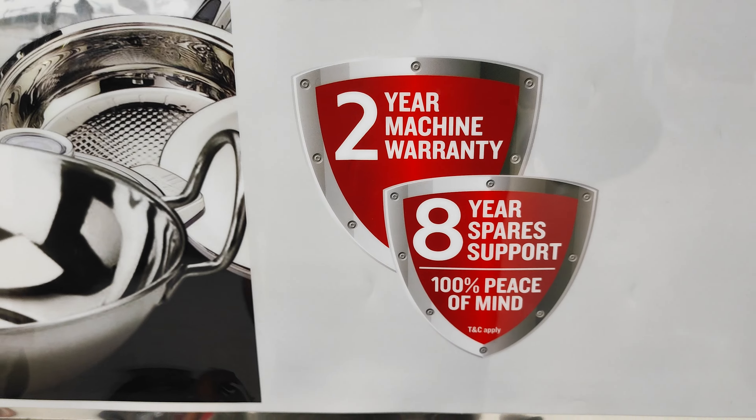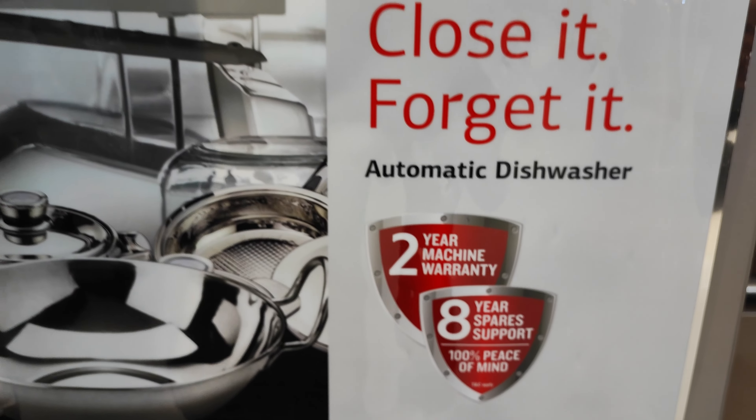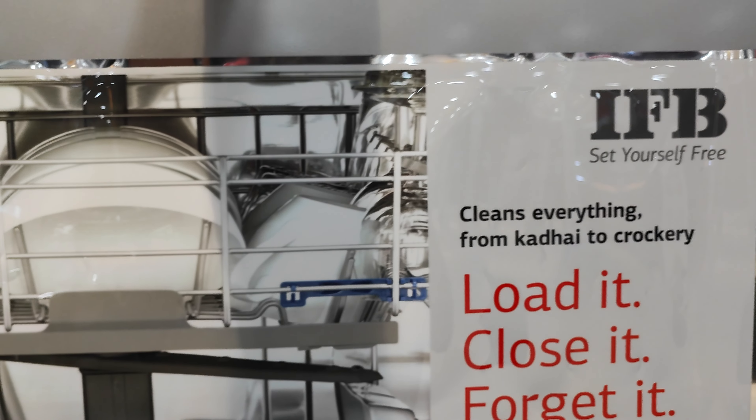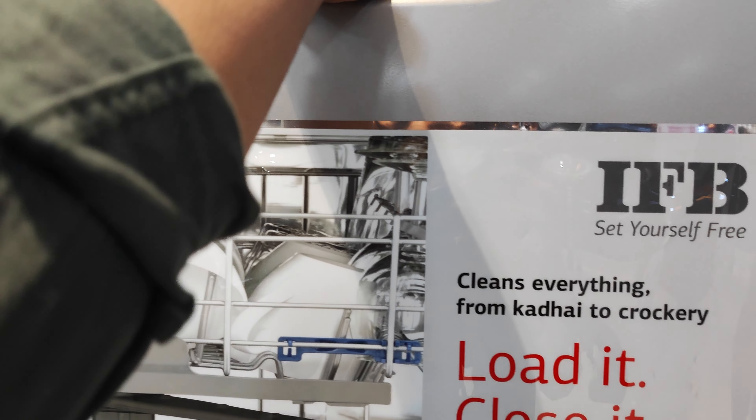2 years of machine warranty with the device. This means you have to use the tablets — detergent tablets. That's it. You can purchase the whole package. This is how you can purchase it.